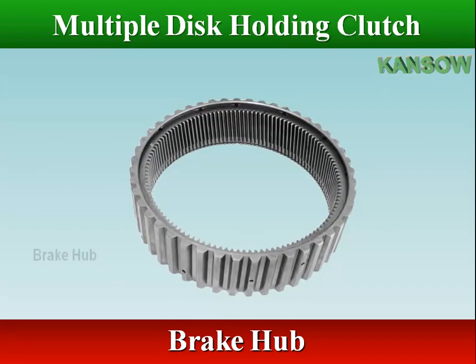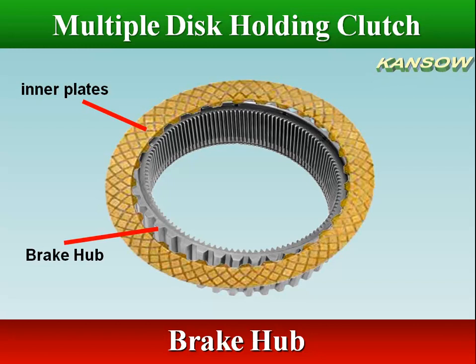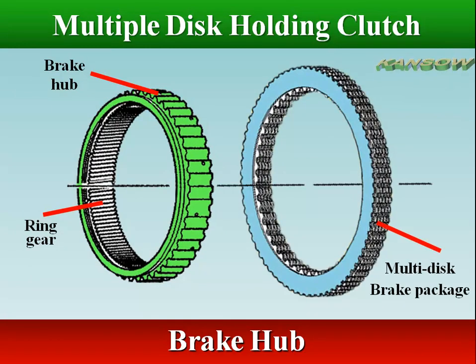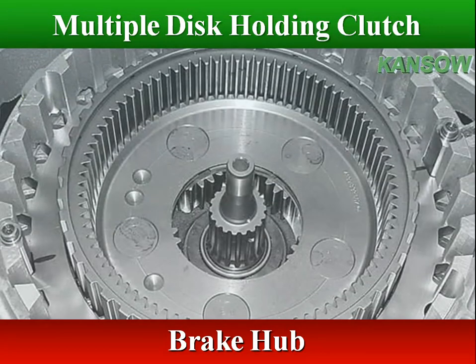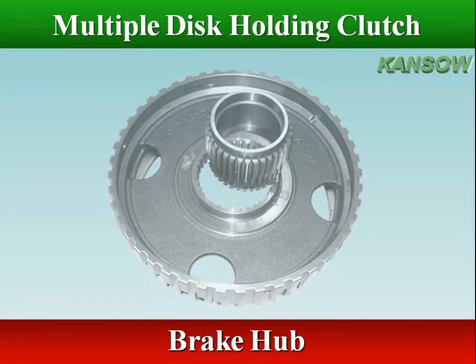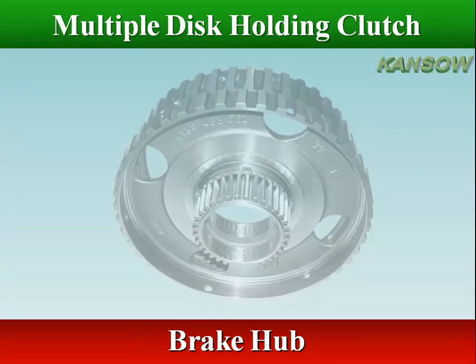The splines on the outside of the brake hub mate with the splines on the brake inner plates, the friction plates. The brake hub may be one member of the gear set, or the brake hub has splines on the inside of the hub which are connected to one or more members of the gear set.